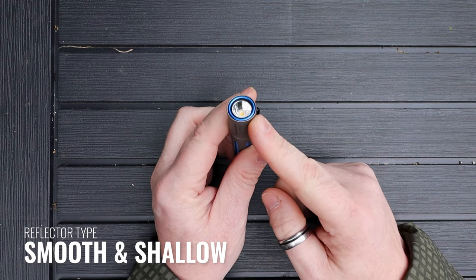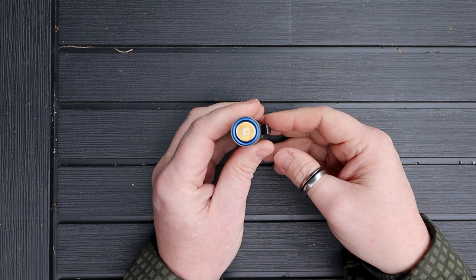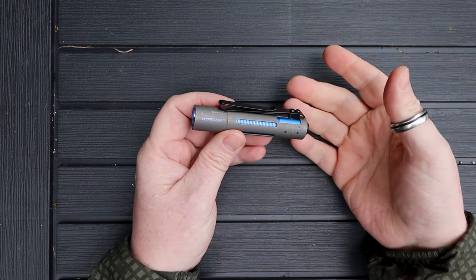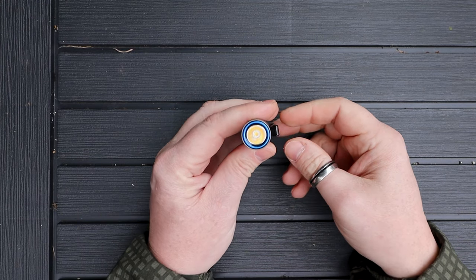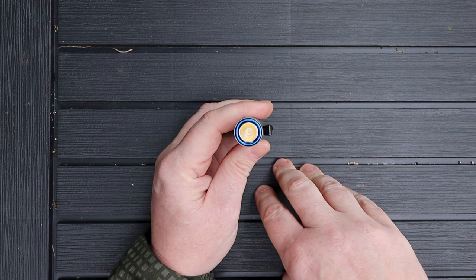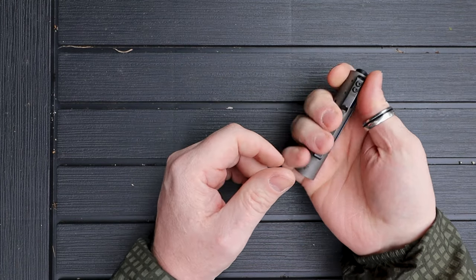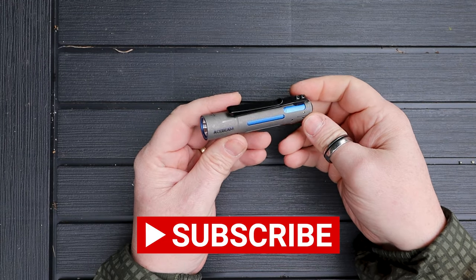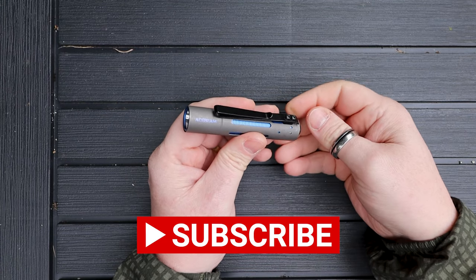The reflector in here is fairly flat and not particularly deep — this isn't designed to be a thrower. It's designed for everyday use: something you can keep in your pocket with a knife and a pen and take out whenever you need it. The modes are reasonably standard: ultra low, low, medium, and high. There isn't fast access to ultra low or turbo, but we'll have a look at that.